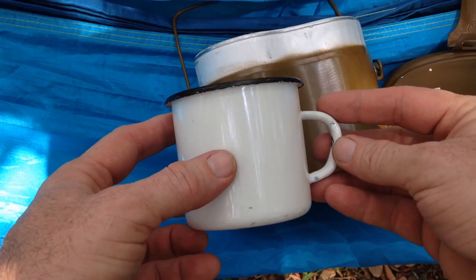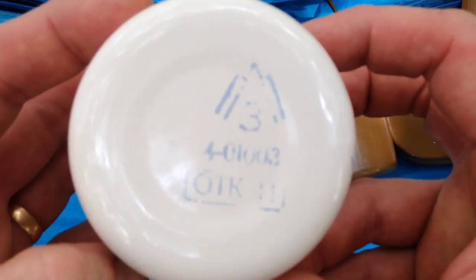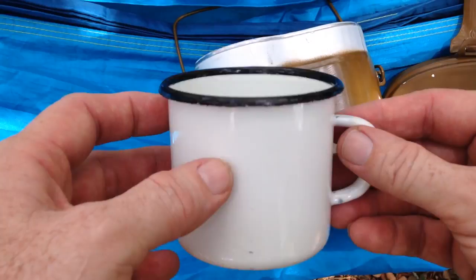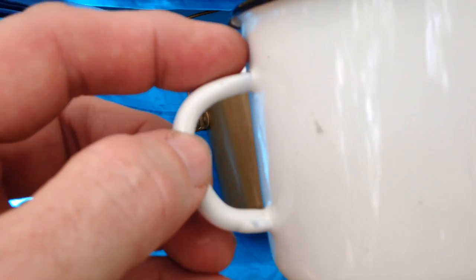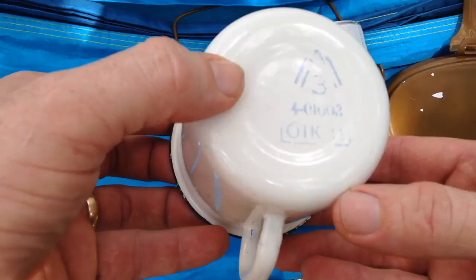Lastly, I want to talk about this steel enamel cup. It's got some really cool Russian markings on it. I don't know exactly when this cup was made — the seller could only tell me it was made between the seventies and the eighties. It weighs 5.82 ounces or 165 grams. These have been around since World War II or the late 1930s. You can tell it's kind of crudely made — they welded it together, and you can see a little spot where they missed, but it does the job. Pretty neat piece of Cold War history.